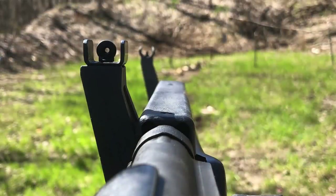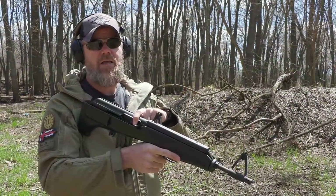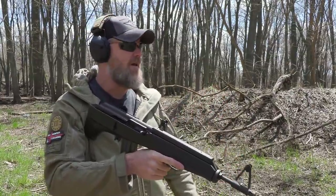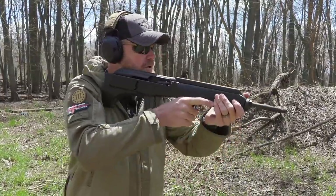The sights are offset from the center of bore - about one and a quarter inches. So this gun is definitely set up for right-handed shooters. If you're a left-handed shooter, you're going to have this charging handle whacking you in the face and you're not going to have a good sight picture because the sights are hanging off the left side of the gun. All right, let's fire off these first 30 rounds.